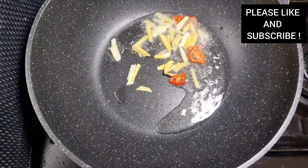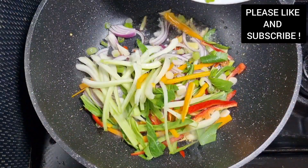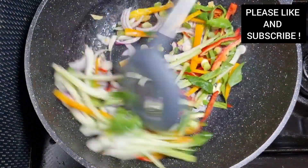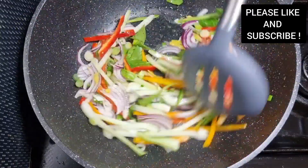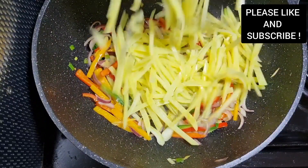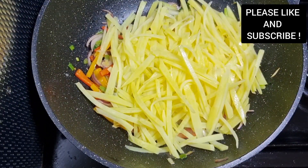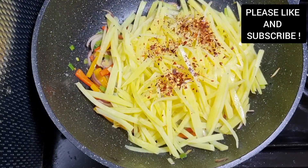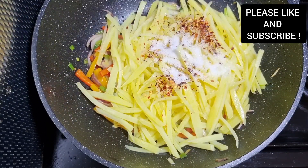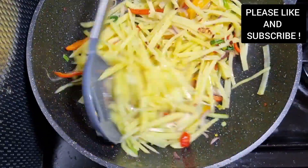On medium-high heat, add some sunflower oil to the pan — you can choose to use any oil of your choice. Add some chopped chilies, garlic, and ginger. You can add more chilies if you want it spicy. Cook for about two to five minutes. Now we're about to add our potatoes and cook for about five minutes, and our stir fry is ready. I added some crushed chilies because I want it spicy, and some seasoning — sugar and salt as well.